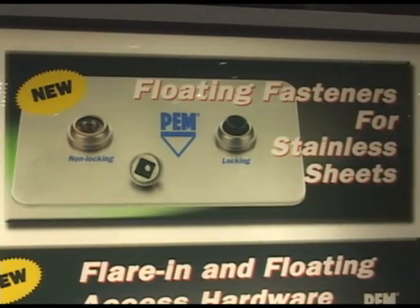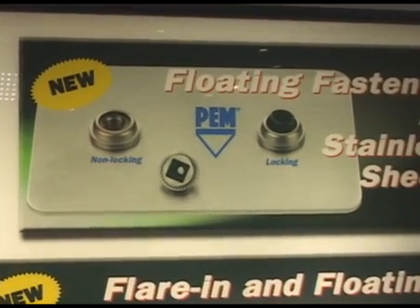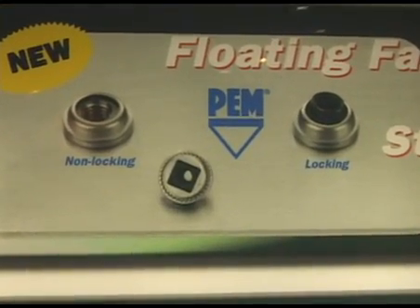This year we've also expanded offerings for stainless steel panels. Customers are moving more and more to stainless and require better installation solutions. We've now added a floating fastener that provides float and a locking feature for stainless — both of which were not previously available on the market. Thank you for visiting our booth. For more information, please visit our website at www.pemnet.com.